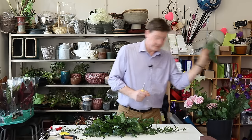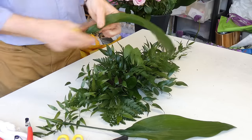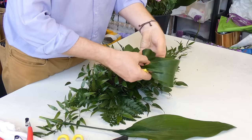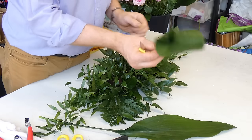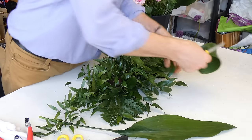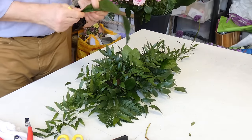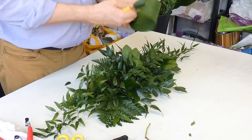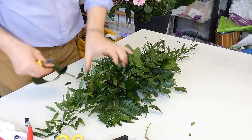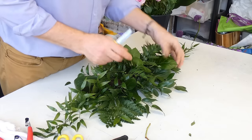I also have some aspidistra. We can take this, fold it over a couple of times, and pierce through — this gives quite a nice interesting effect. We can put one either side. Those slightly bigger leaves just take a little bit of weight into the middle. Really, foliage-wise, just use what you've got — you don't need to get fancy.